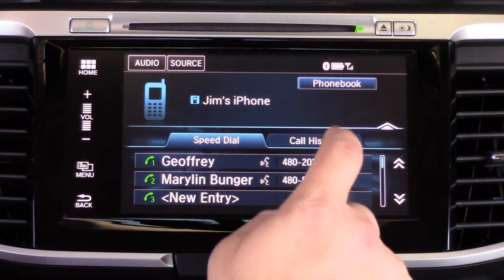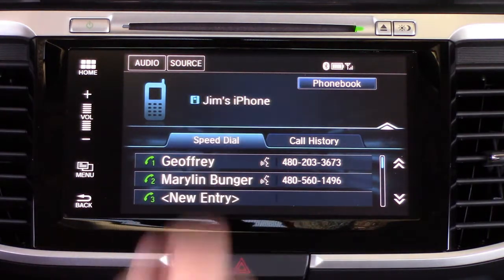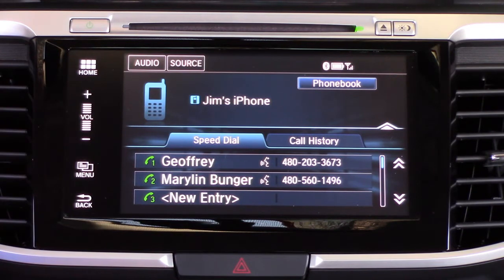An important thing to note: your speed dials are always available, but your phone book locks out when you're over 10 miles per hour. Your speed dials are always available, as is your call history — you can always just tap to dial if you want to call one of your speed dials.